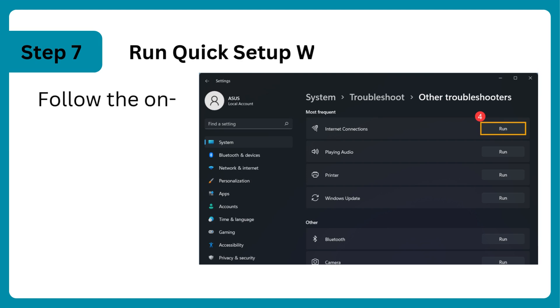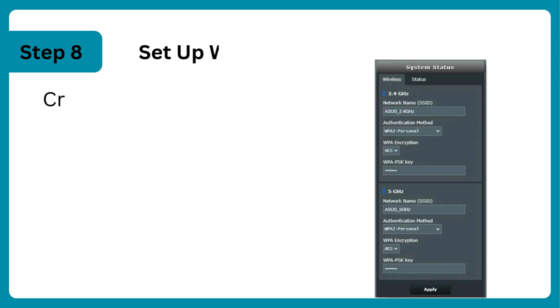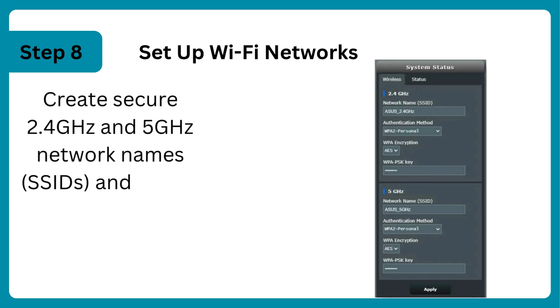Run the quick setup wizard and follow the on-screen instructions to configure internet and WiFi settings. Set up WiFi networks by creating secure 2.4GHz and 5GHz network names (SSIDs) and strong passwords.